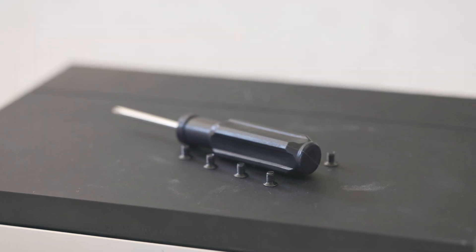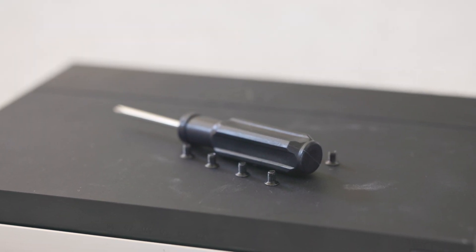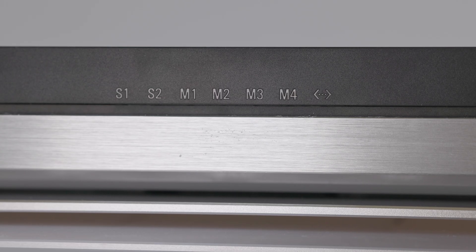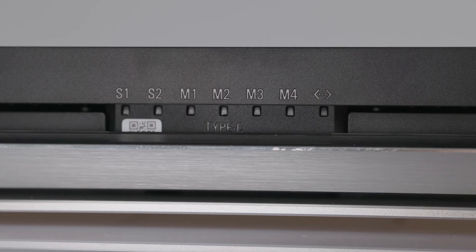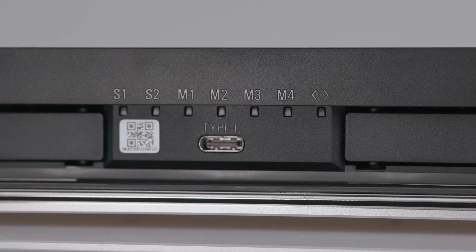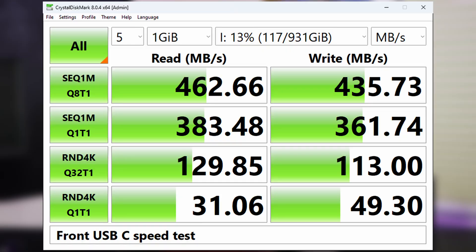The hard drive sleds are fairly easy to use and come with screws and a screwdriver to install your drives, and in the middle of those is a USB Type-C port. It's branded as doing 10 gigabit, but using multiple devices across multiple OSes, I only got 5 gigabit out of it. I don't know if it's something weird with my unit, or if it's actually a 5-gigabit port that was branded incorrectly.